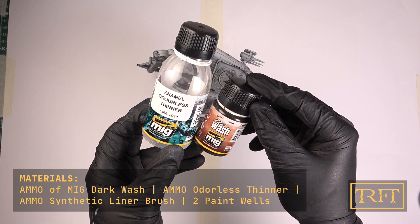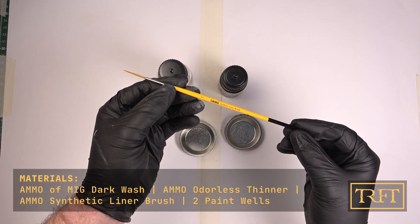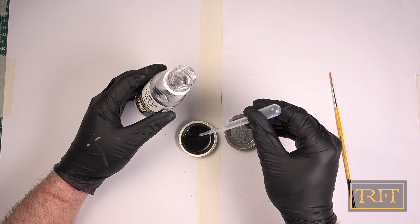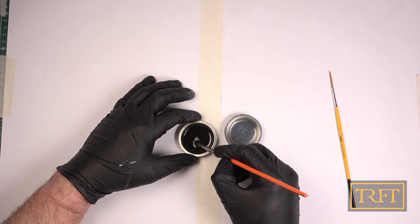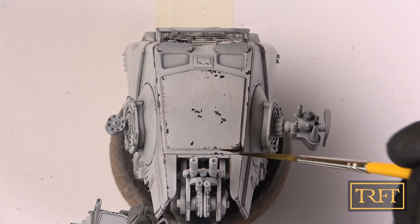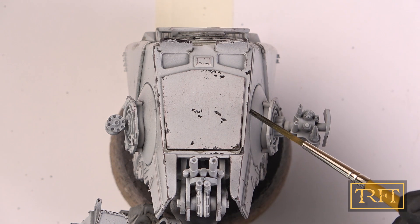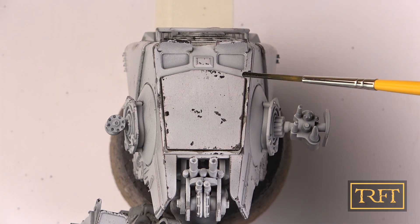Time for a pin wash — one of my favorite techniques. I'm using my trusty enamel dark wash by Ammo of MIG, slightly thinned with odorless thinner. The other paint well is for me to clean my brush at regular intervals. To apply the pin wash, I'll be using a synthetic liner brush. You can see how I lightly dab the surface with the loaded brush, letting the wash flow by itself through capillary action. The enamel wash will easily flow into the recessed areas and all around the details, with no effort on your part and without staining the rest of the model.